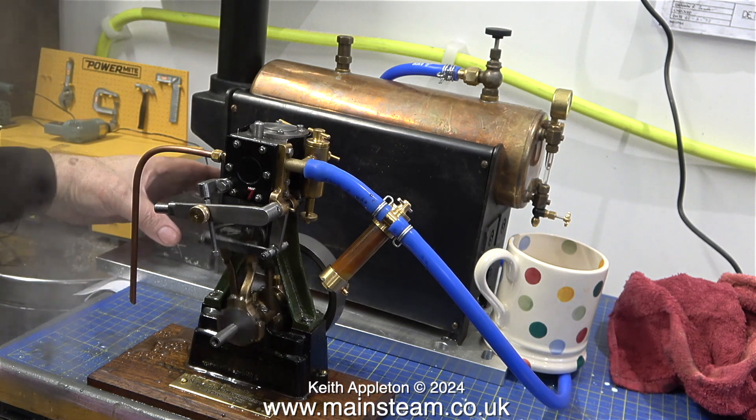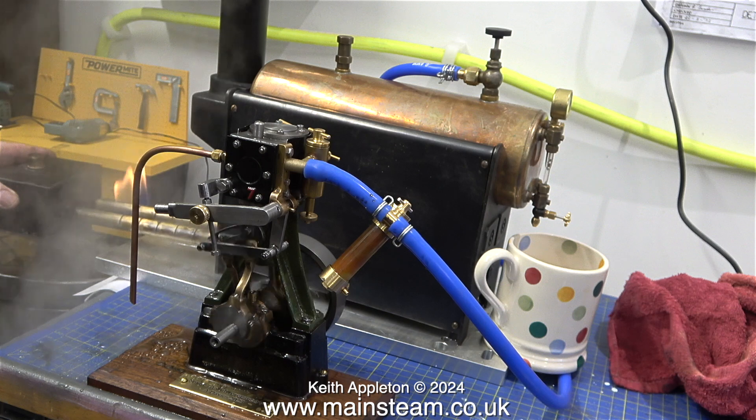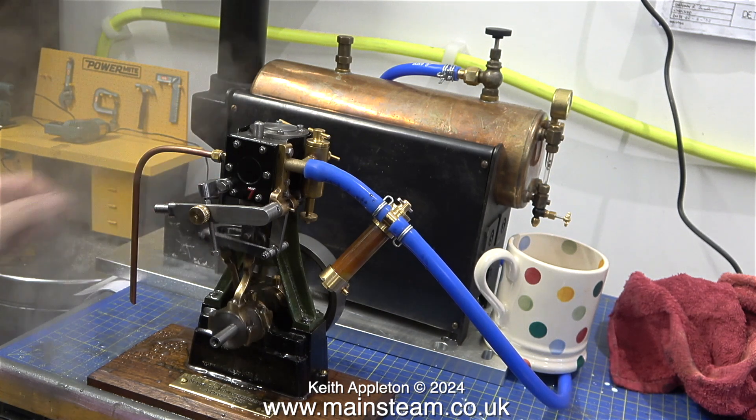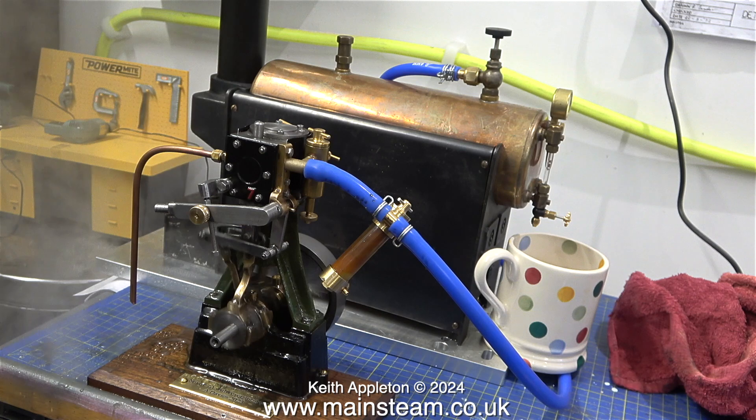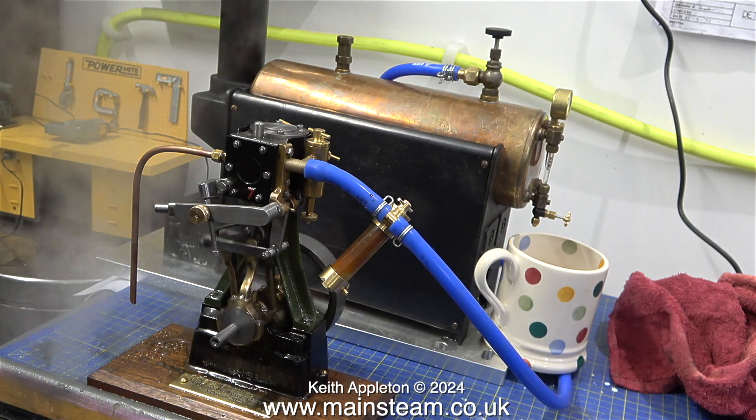Look at the fire — just nice isn't it? But if we were to now stop it, refill the burner and put it at that speed, it would be blowing off like you wouldn't believe.